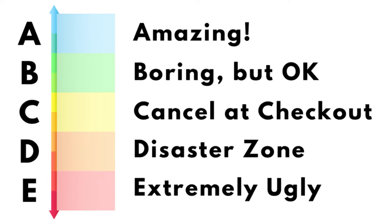C is for cancel at checkout. Those are the patterns that you just kind of toss into your basket, but then when you get to checkout you're like, actually I don't need this. And you start removing them. That's cancel at checkout.